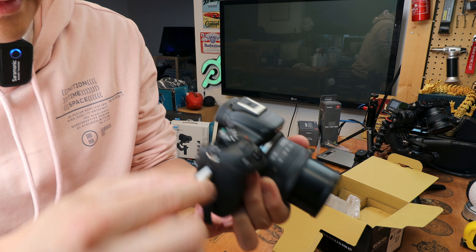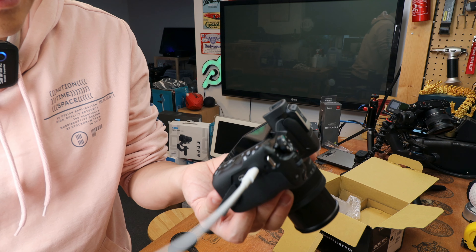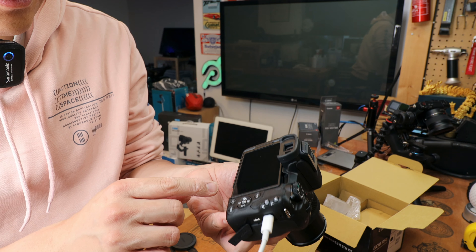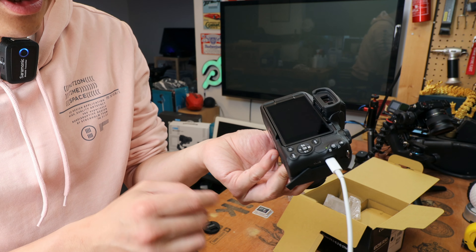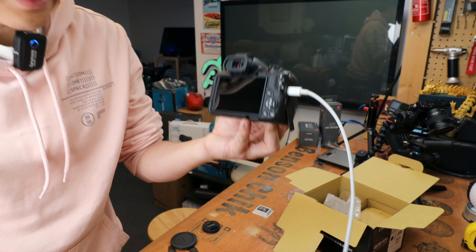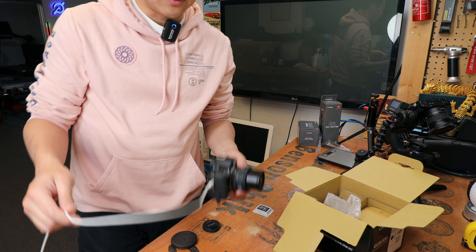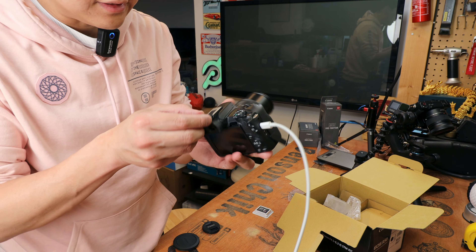Let's see if it charges from USB. The green light is on but I'm not sure if this is charging or not — there's no display on the top or side to tell you. The green light is on and this is a quick-charge compatible device so it should charge anyway.